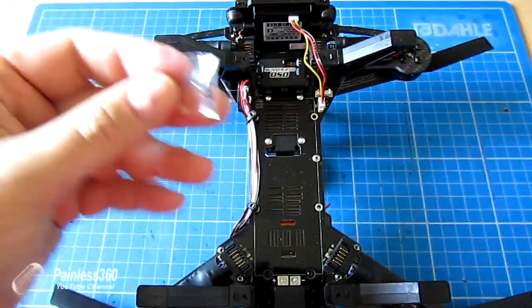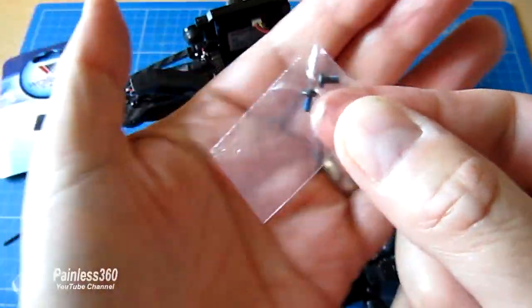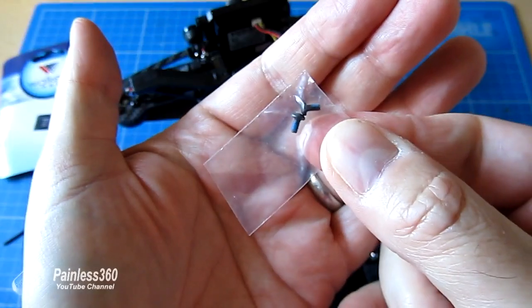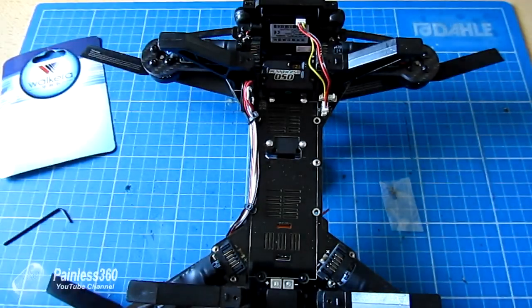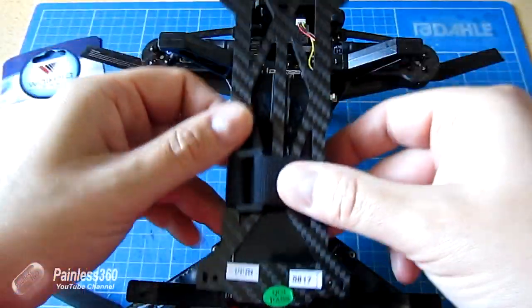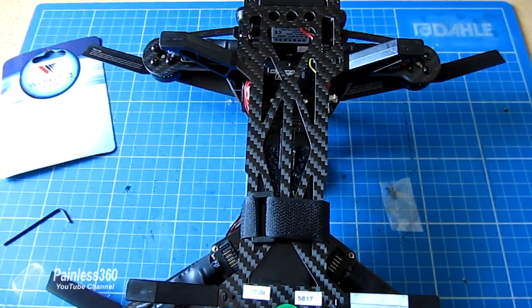It's stuck in, and then we have two little screws. It actually has some Loctite on it, which is brilliant. I'm just going to pop those screws in on each side, then replace the bottom plate, and then we're ready to turn it over, turn it on, and see if it's working.